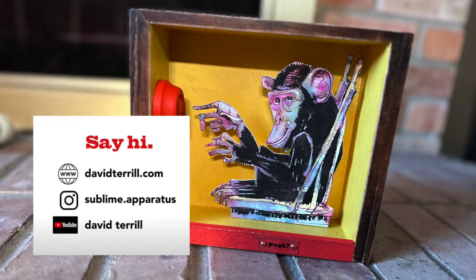I hope you found this inspirational and that you'll try your own mixed-media project. Thanks for watching!